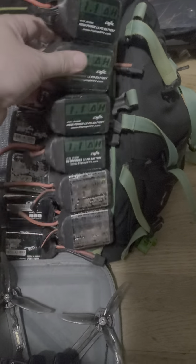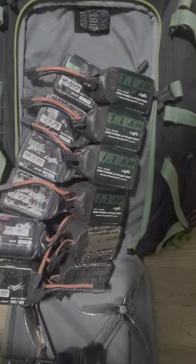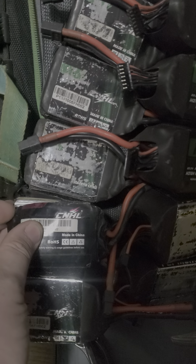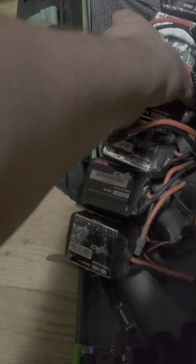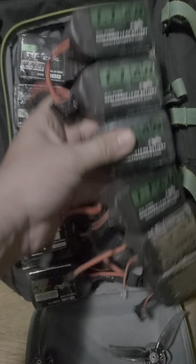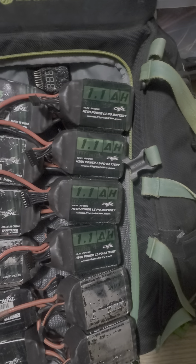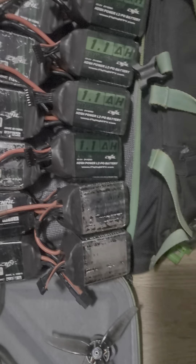These are the China Hobby Line green batteries that I made with the big thick rubber jackets. Still got a couple of the old school packs left, but the jackets are failing on those.